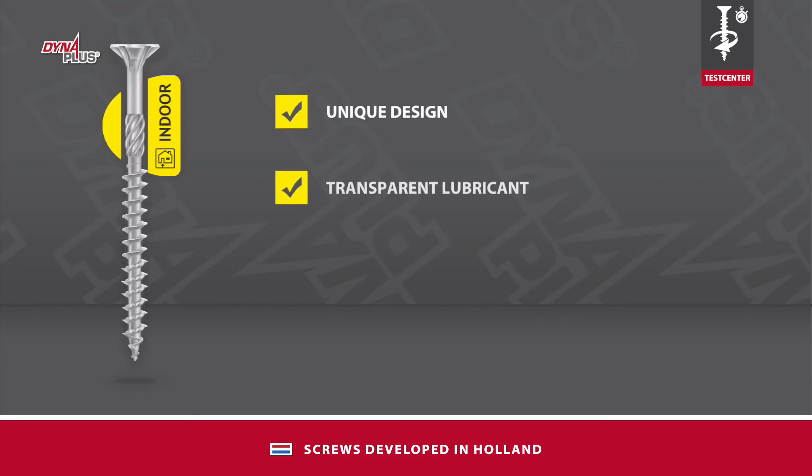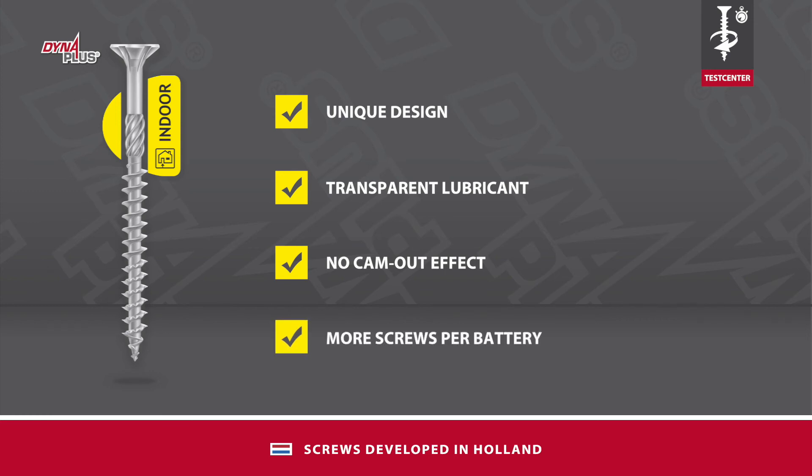Thanks to the unique design of the screw thread and a special lubricant, the screw-in torque of the Dyna Plus screws is very low. The screws are therefore easy to use, and many more screws can be screwed in on one battery charge.